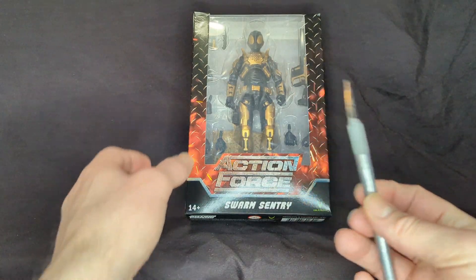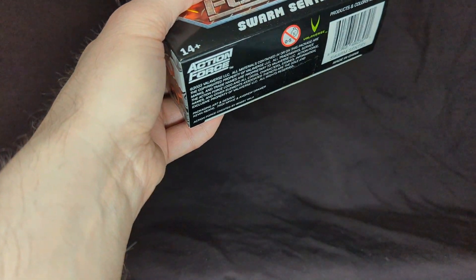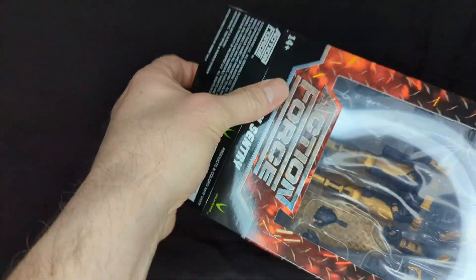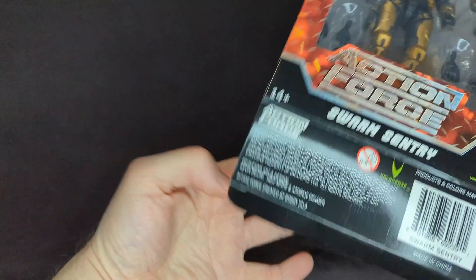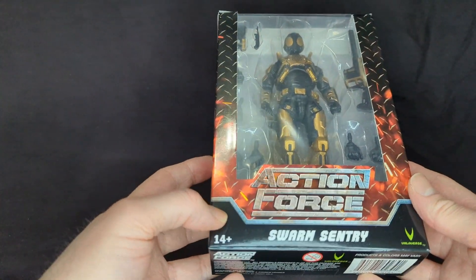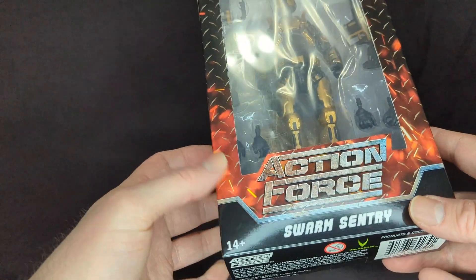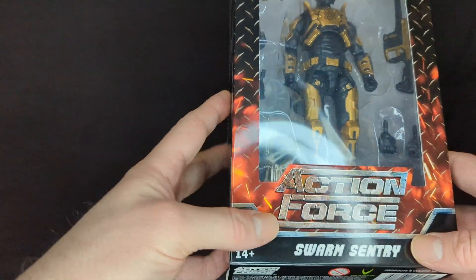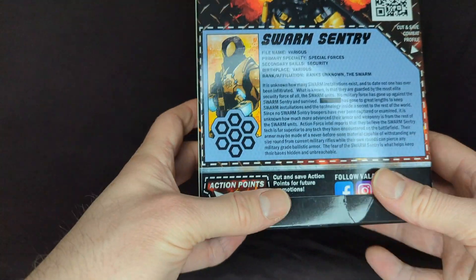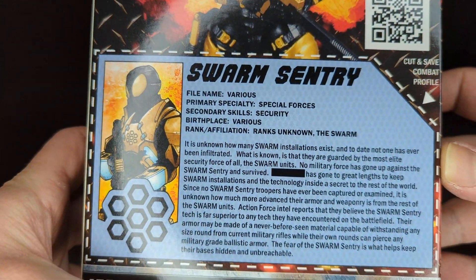I have my trusty scalpel and we're going to open up from the bottom like we usually do. Before I pull them out, let's take a look at the packaging — nice plating graphic here with the fire Action Force logo, Swarm Sentry, 14 plus. There's something printed there you can pause the screen if you want to read it.